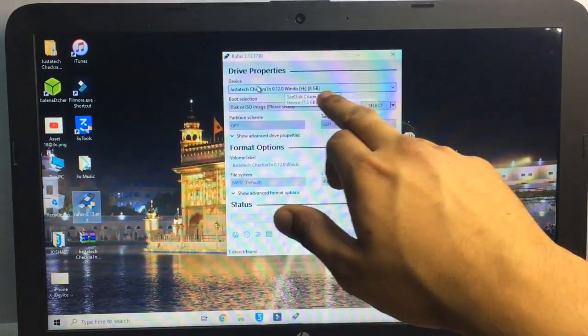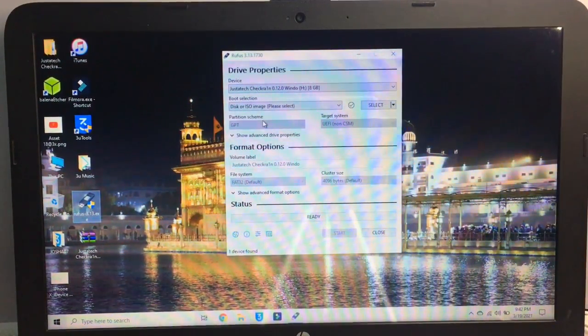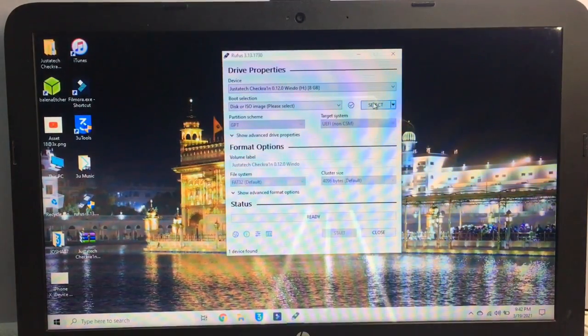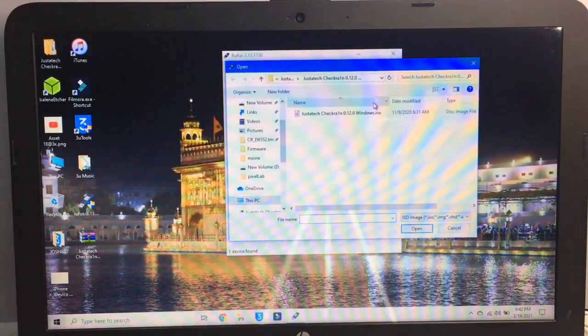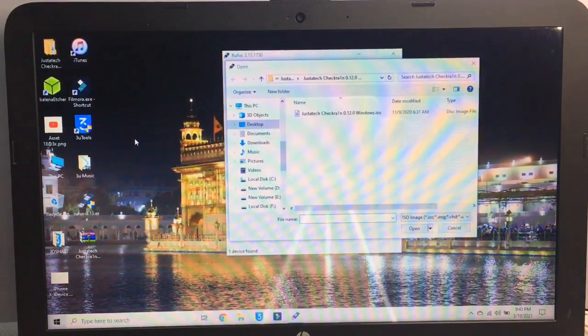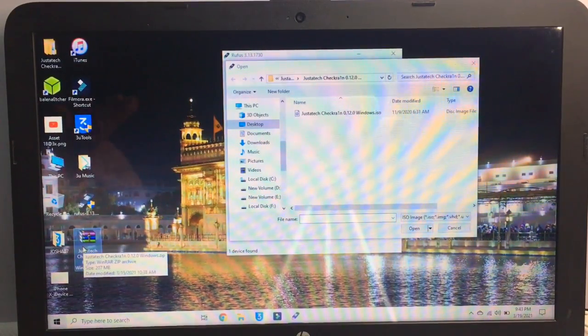Once connected, Rufus will scan and select your pen drive automatically. Now click on the Select button and choose the file you downloaded. I haven't mentioned which file yet — you need to download checkra1n version 0.12.2, which can jailbreak the latest iOS versions. Links will be available in the description.